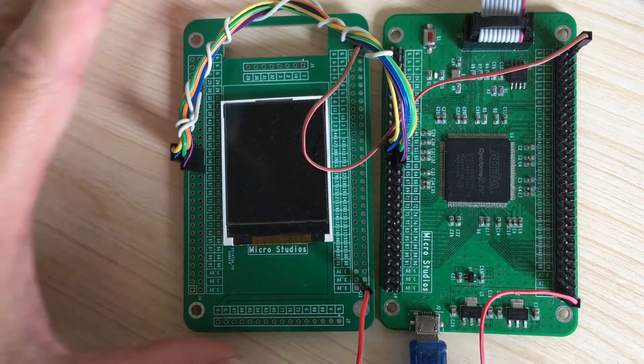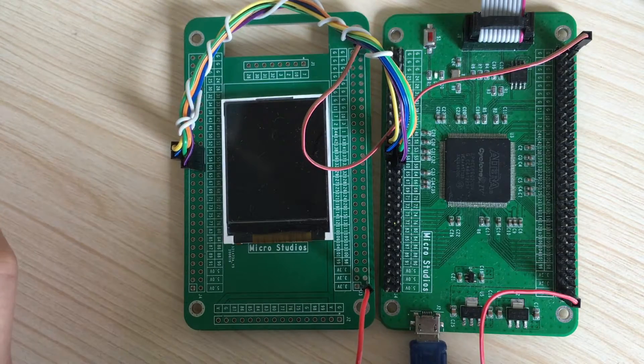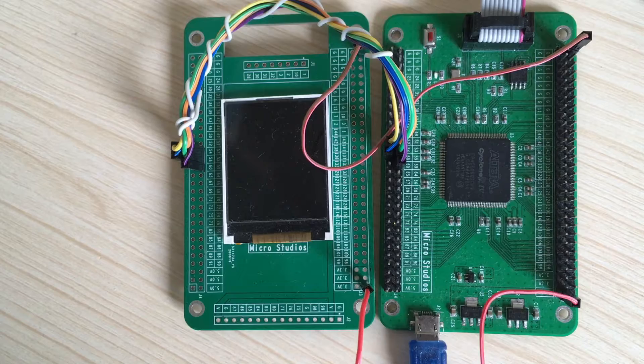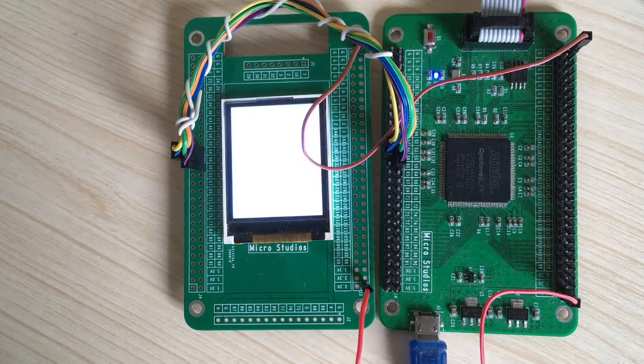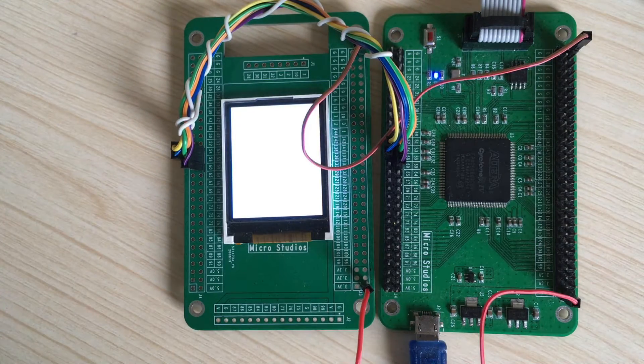I specially designed this board for our lessons. Next step, let's power on the board. And then we download the software.